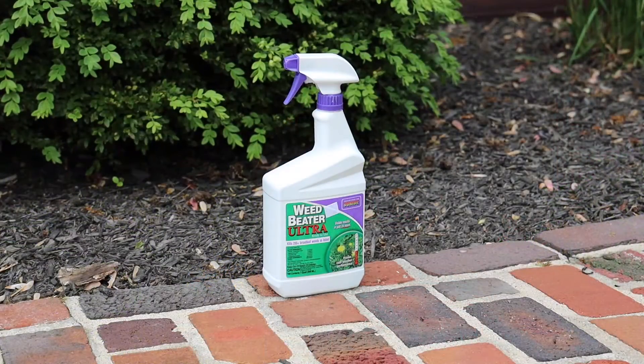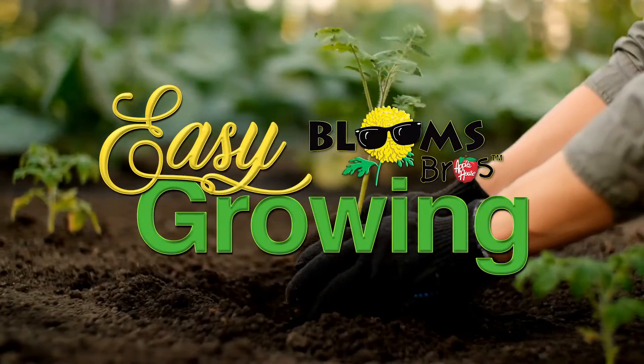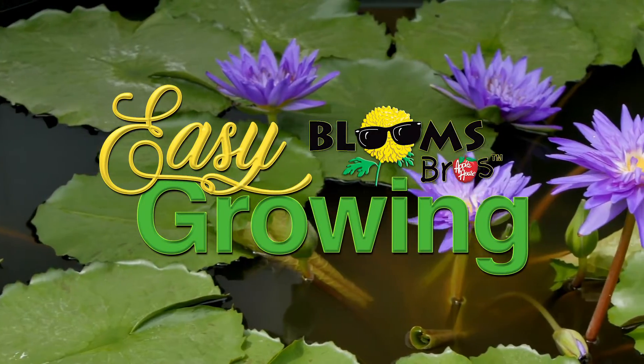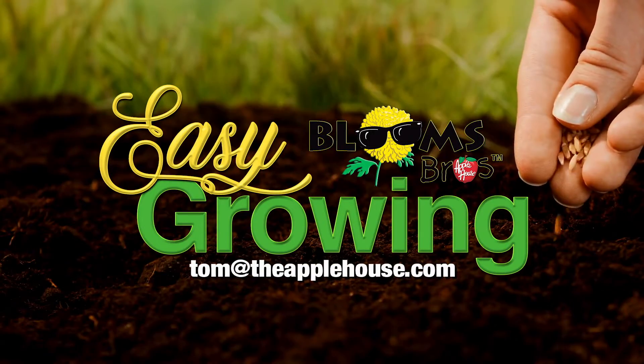So either way is a great product. For spot control, a ready-to-use Weed Beater Ultra is another great alternative. This is Tom Cummins and we'll see you again next week on Easy Growing. For more planting tips, be sure to watch Easy Growing next week or visit us online at theapplehouse.com.